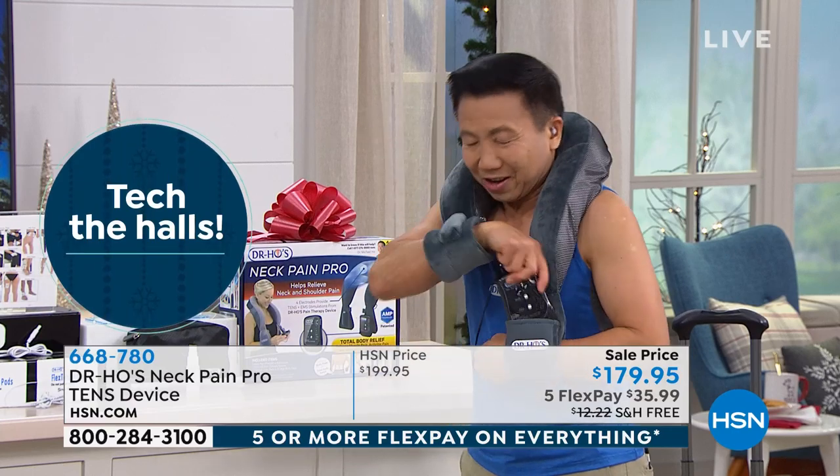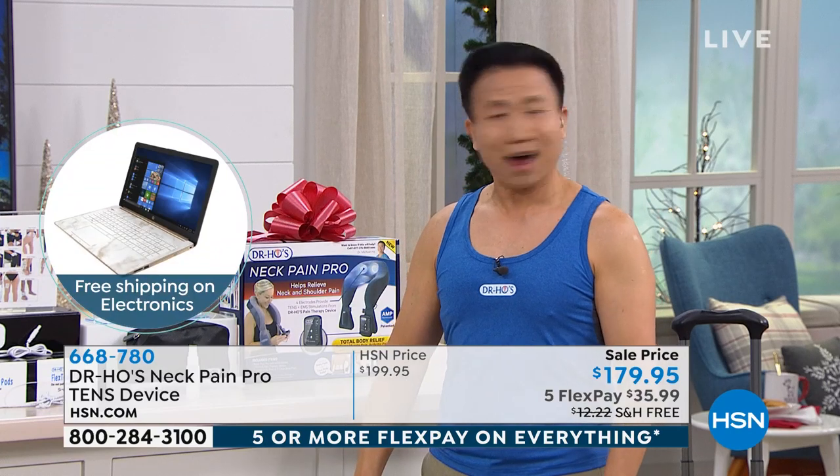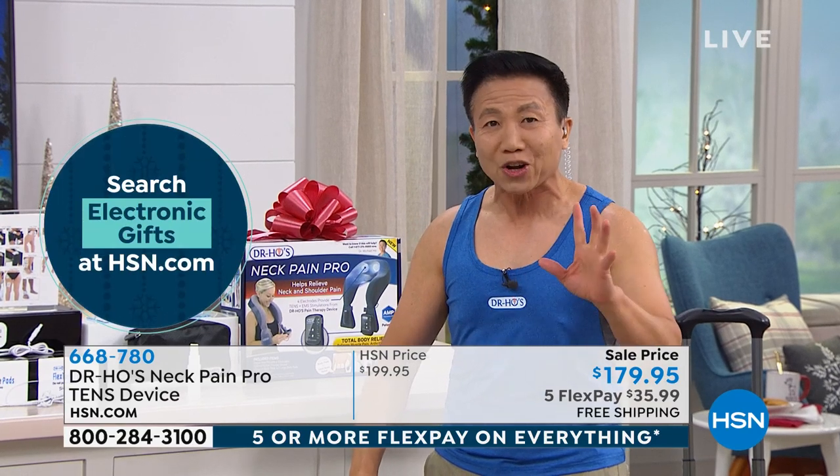So you do this for, say, 30 minutes. And when you take this off — it's like a new you. You can turn your neck all around. No cracking, no popping, no funny noise.